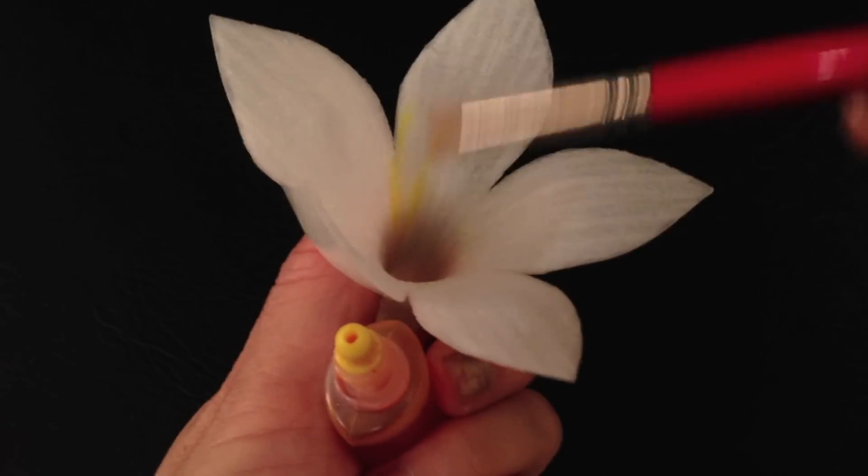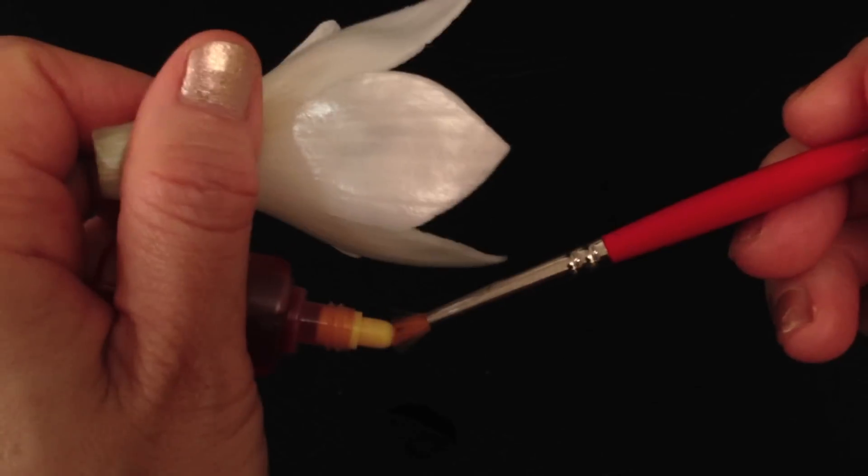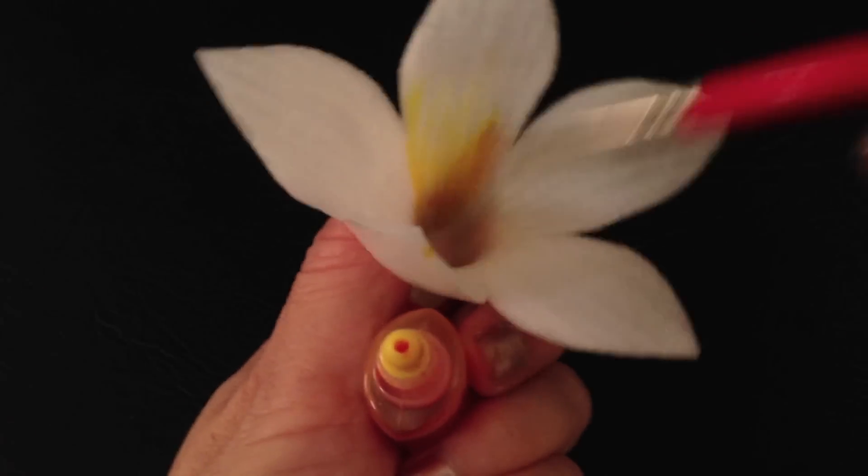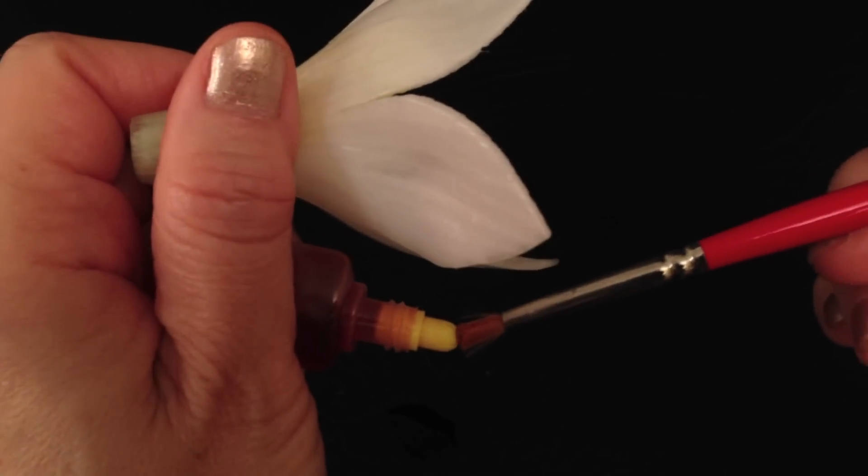Paint on the flower center using vegetable dye or food coloring. If there is a membrane inside the flower, remove it before painting.